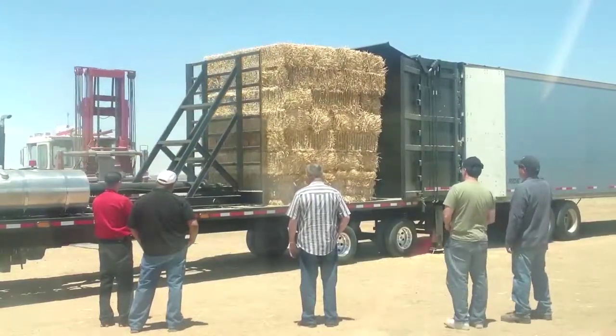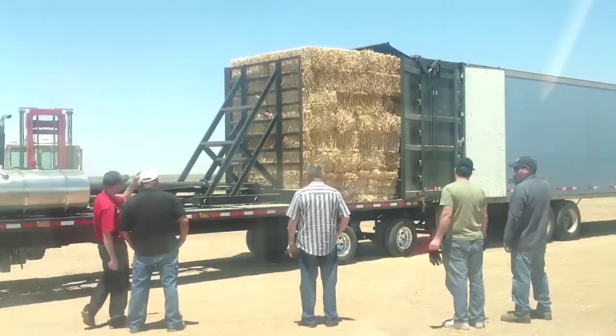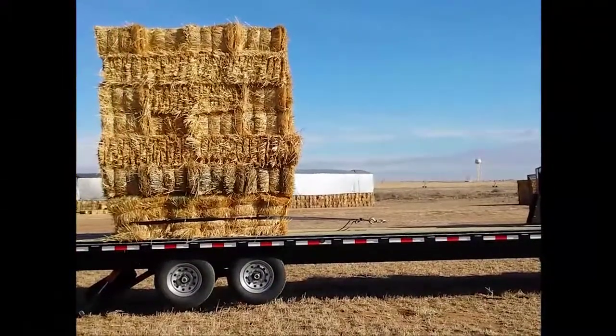You can get it in easy with the Grady system, but you have to get it back out. There you go — that's easy. Just pull it back out.